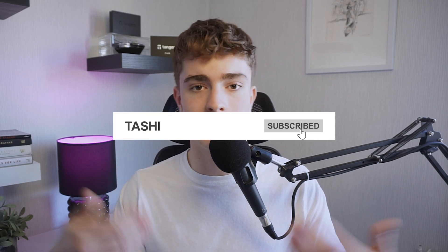If you're interested in general crypto content, make sure to press that subscribe button and like button and I'll see you in my next video. Thank you so much for watching. My name is Tashi. Goodbye.